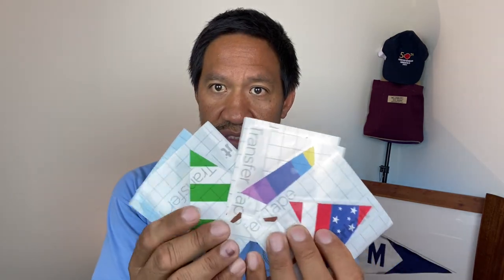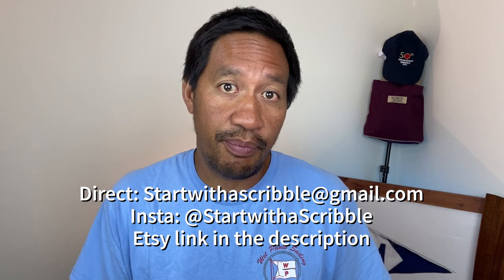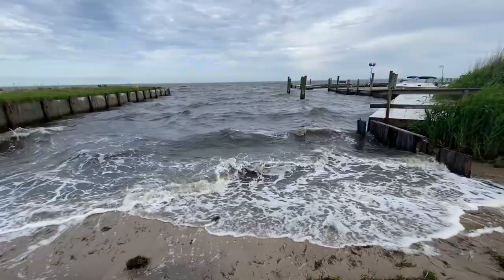I'd like to thank Matt Fleming from Connecticut who wrote me and sent me a bunch of stickers that he makes and sells in his Etsy shop called Start with a Scribble. He has things like Sunfish stickers with all different patterns, lasers, Hobie Cats, Hobie 16s, even a keelboat like a J24 and an Opti. He also has non-sailboats and can make custom stuff like a kayak. If you're interested I'll leave a link in the description below — I'm not getting any compensation, just trying to help him out.